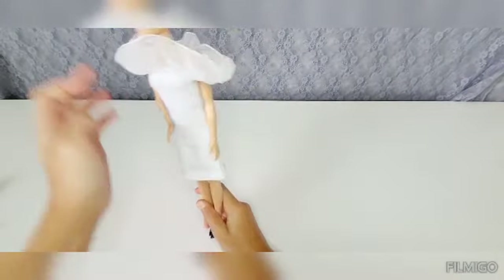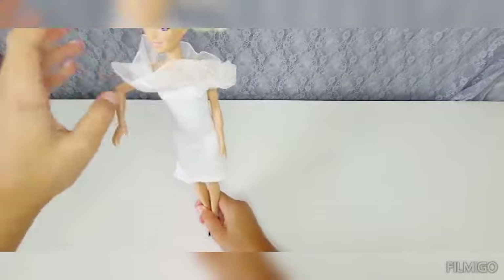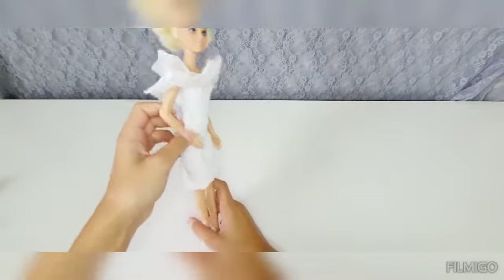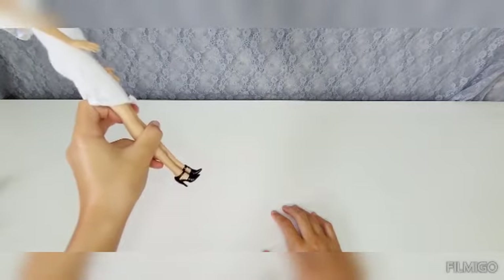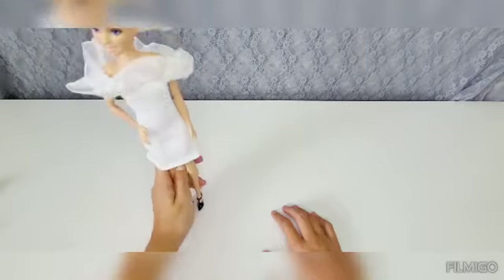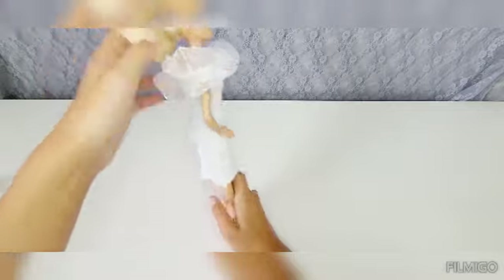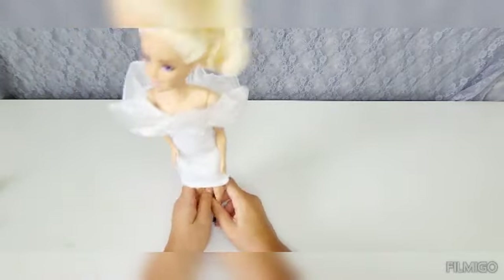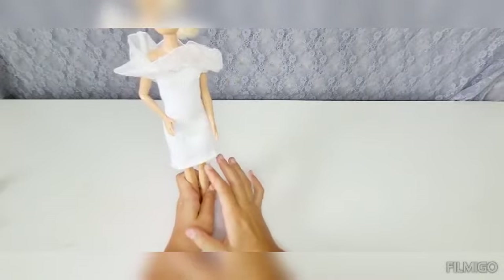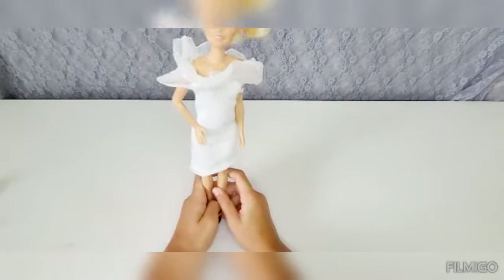Once you've finished cutting off that edge, it looks beautiful. The dress really looks nice, especially on this Barbie doll. And if you want, you can pick any kind of shoes. I picked black, because black and white matched — I thought it was really nice. And the dress really looks good. This is a really pretty dress we made out of that one sock.